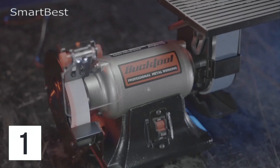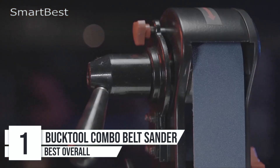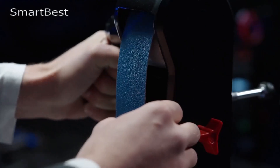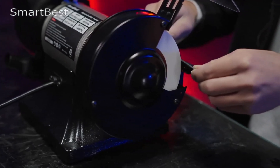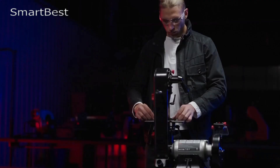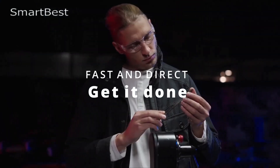Number 1: Buck Tool Combo Belt Sander. The Buck Tool Combo BGTWE600 upgraded model is a versatile and high-performance tool designed for users who need a multifunctional sander and grinder. With an impressive 4.6-star rating from over 1,084 customer reviews, this combo tool offers efficient sanding, grinding, and sharpening capabilities for a variety of materials, making it ideal for both professionals and hobbyists.